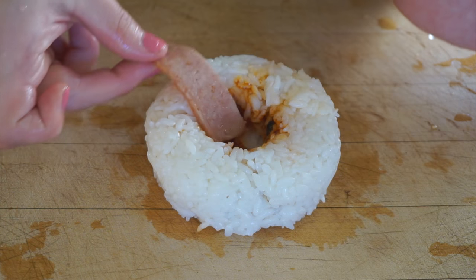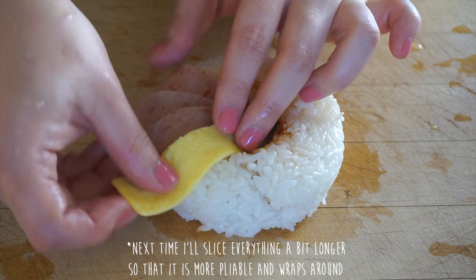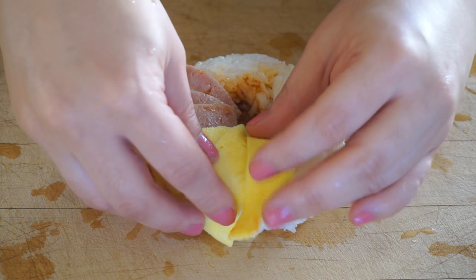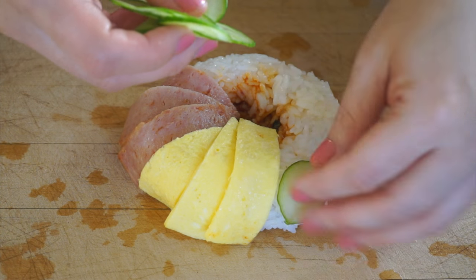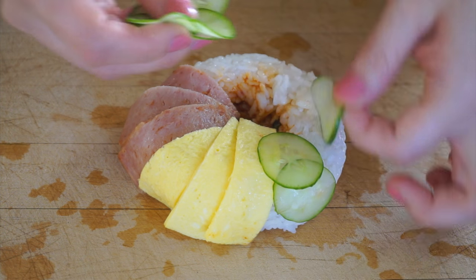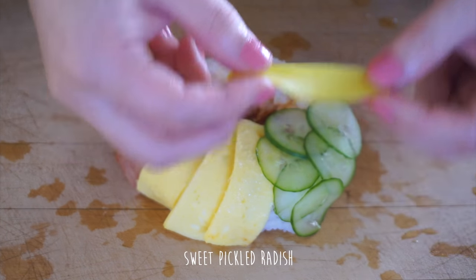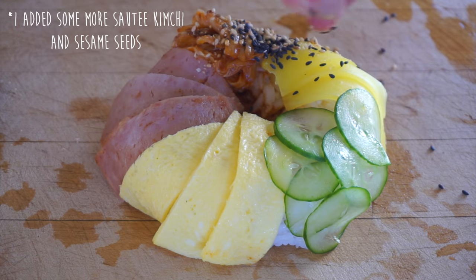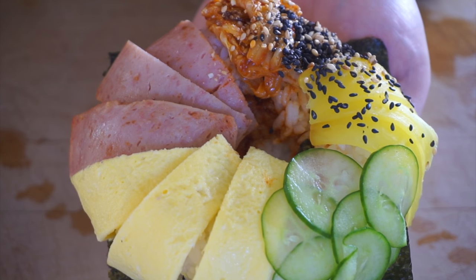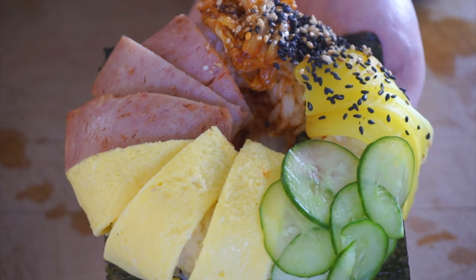I'm going to add slices of Spam, egg, cucumber, danmuji — sweet pickled radish. And here's my Korean version: the kimbap donut or bibimbap donut. I don't know which one to call it — maybe kimbap donut.